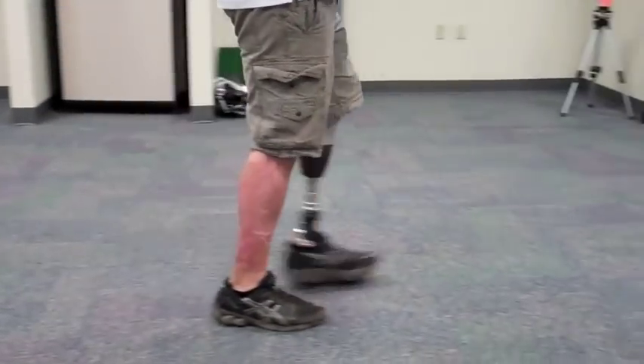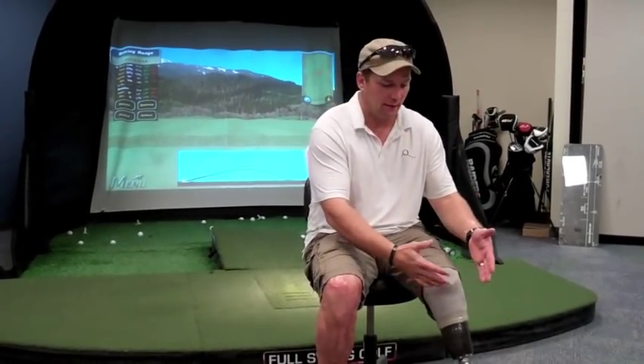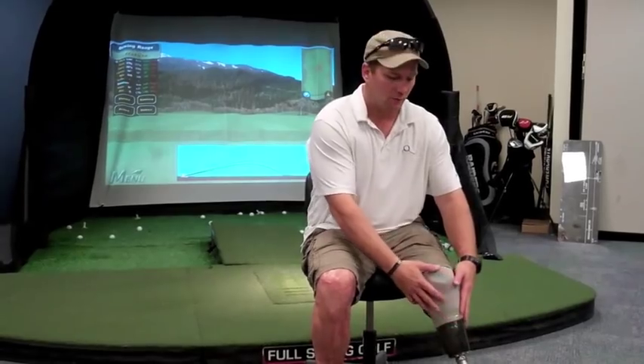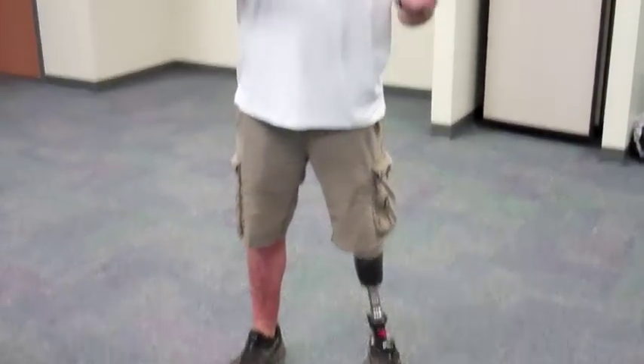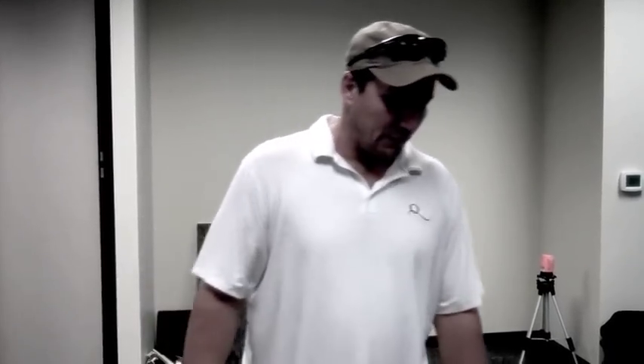Ultimately it doesn't matter how much treatment we applied if we didn't unlock the secret for my particular stump and prosthesis. This one is the Triton. It's been about a month, and the old socket they just took off of this leg was the same one I had before — within a week it was already tearing it up.